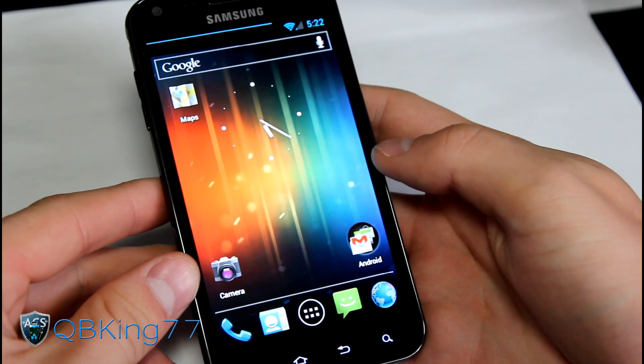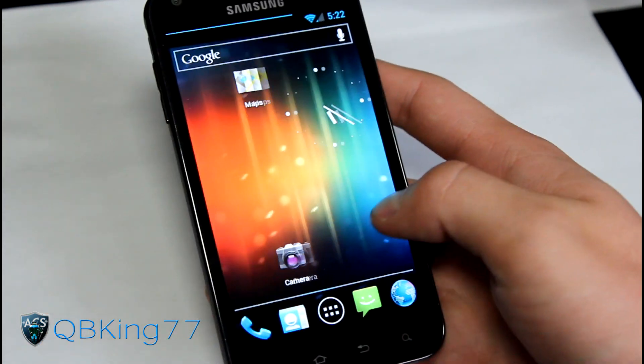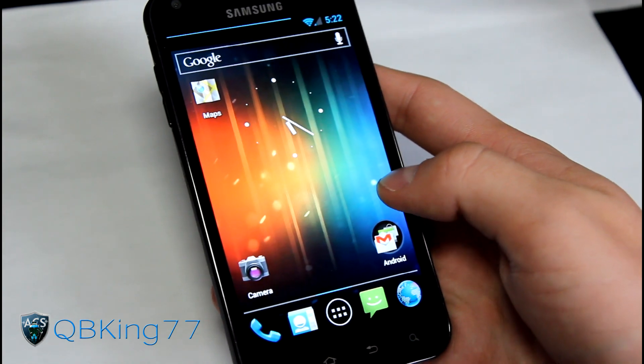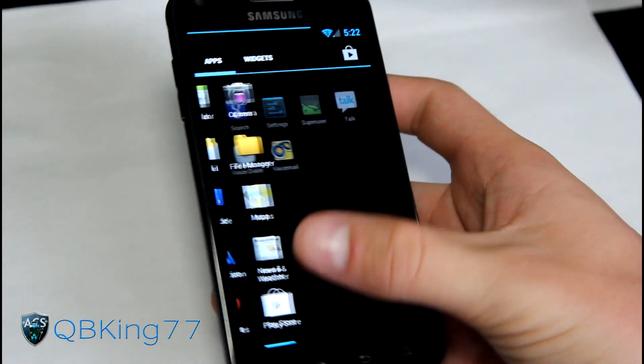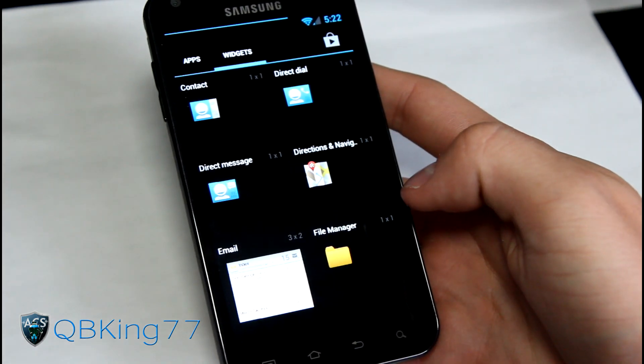That's a full review of the Codename Android ROM on your Samsung Epic 4G Touch. Let me know what you think - leave a comment below. Be sure to subscribe, and follow me on Facebook, Twitter, and Google+. All links will be in the description below. Thanks for watching, and be sure to give this video a thumbs up.